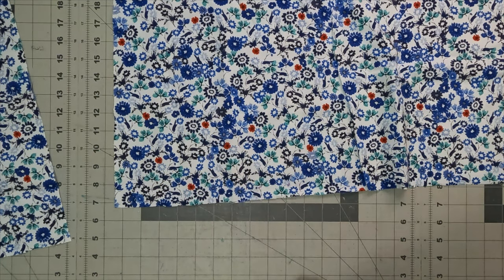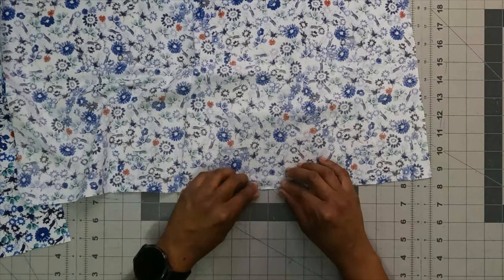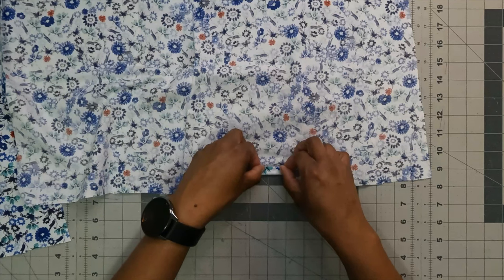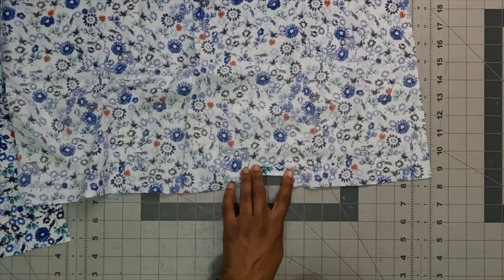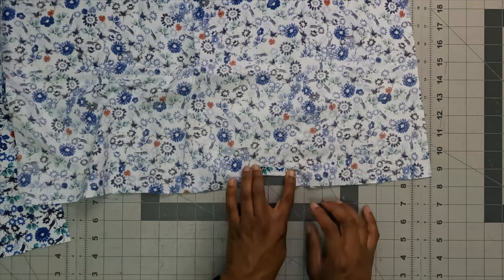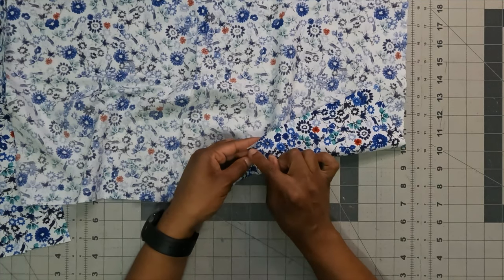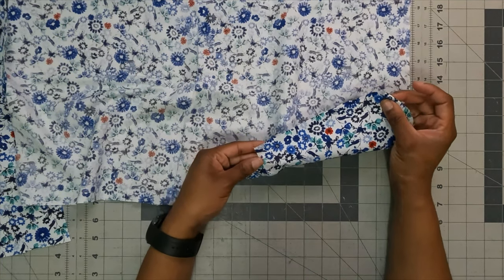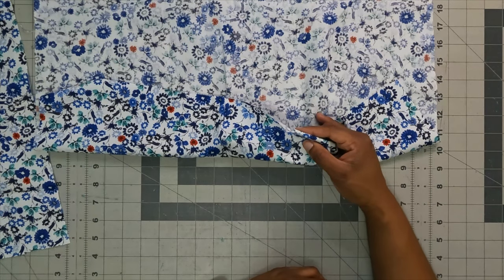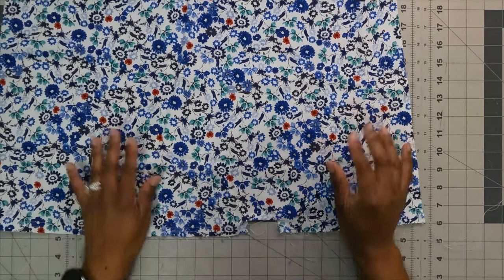After clipping, turn the sleeve wrong side up, press in once, then press up again over that stitching line and stitch in place. Do this for both sleeves. Then make gathering stitches on the bottom portion of the sleeve — gather from one dot over to the opposite edge. Go ahead and do that now.